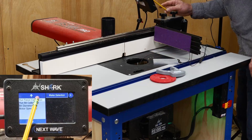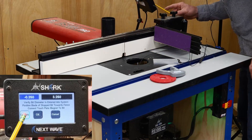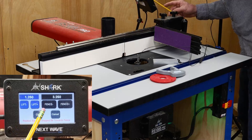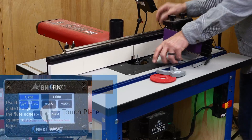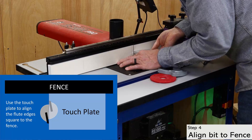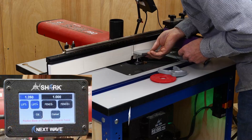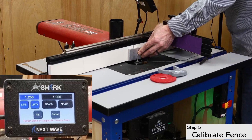You can now proceed to the fence calibration. Once again, use the white control button to open the control panel and raise the bit above the table, as well as bring the fence forward. Use the touch plate on top of the bit to align the flutes square with the fence. This ensures that the high point of the flute is closest to the fence, which will give you the most accurate results when calibrating the fence. Then position the plate between the fence and the bit and proceed with the fence calibration routine.